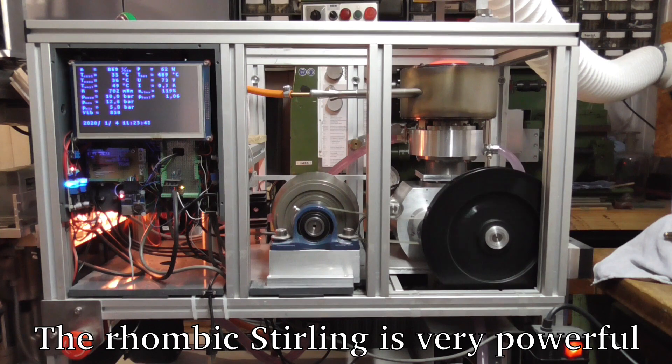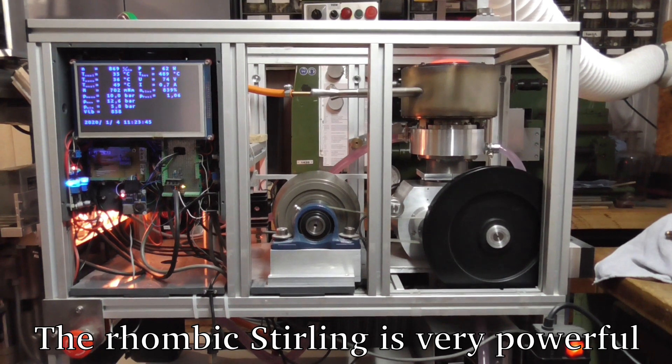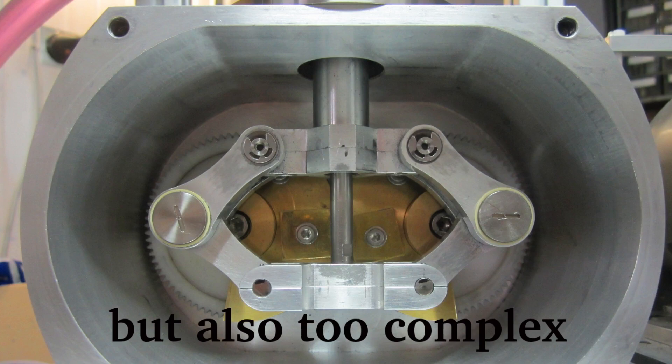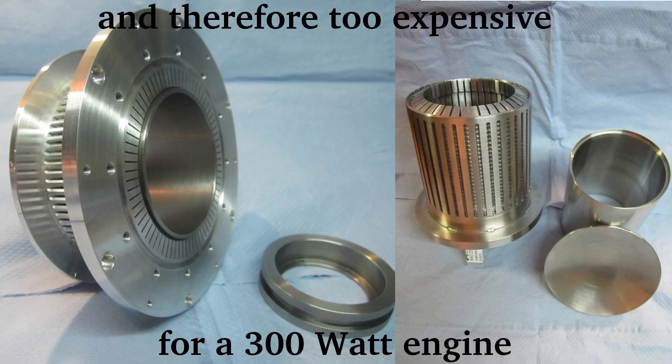Many people asked me if I could sell them the rhombic Stirling engine. The problem is that the price would be ridiculously high for a 300 watt engine.